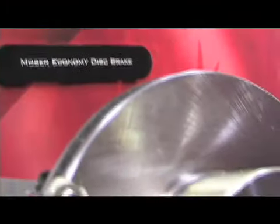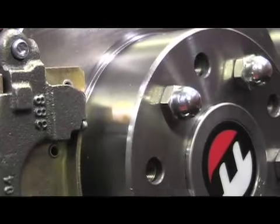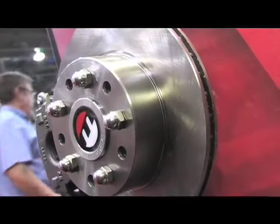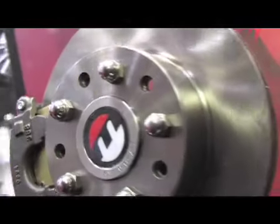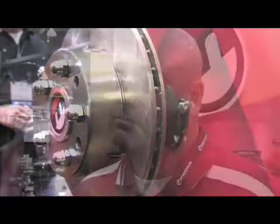What we have here is an 11-inch vented rotor, single-piston caliper — an economical brake for the everyday street driver and drag racer. It's an affordable disc brake that gives people some options. I've heard that you can pretty much afford one of these disc brake systems for the price of a drum brake system. That's correct.